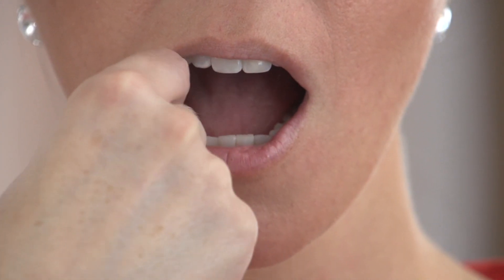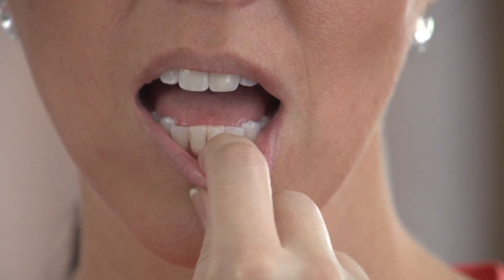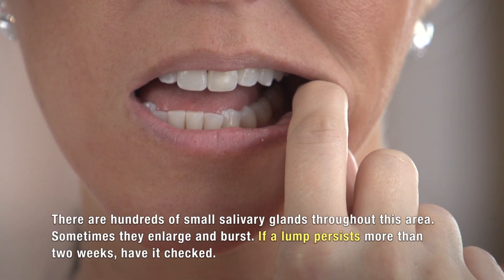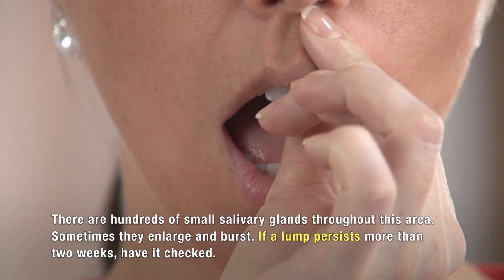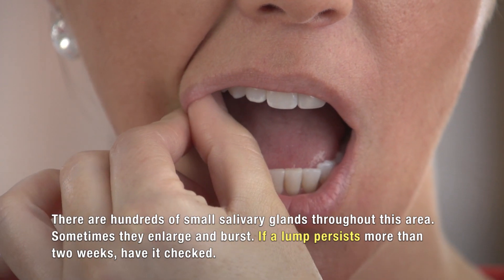Now let's look at your lips. Your lips should be uniform in color and texture. Next, you're going to feel your lips by rolling them between your finger and your thumb. The tissue should feel soft, uniform and smooth. There are hundreds of small salivary glands throughout this area. Sometimes they enlarge and then burst, but if a lump persists for more than two weeks, have it checked.